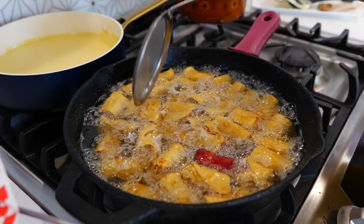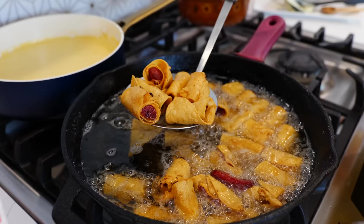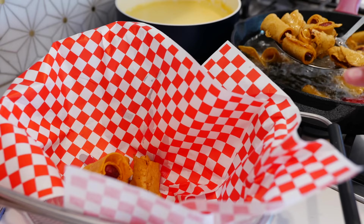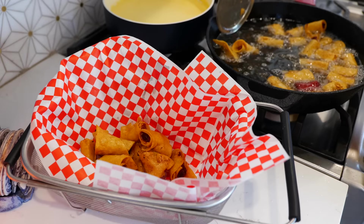Especially for game day, turn your oven to 150 to 175 degrees — that's going to keep your taquitos nice and crispy. But if you fried your taquitos and they're a little soft and you put them in the oven, don't expect them to crisp up. You have to put them in there crispy so they can stay crispy.